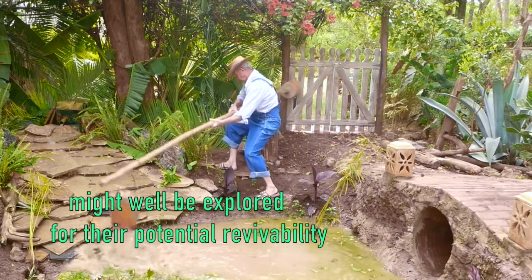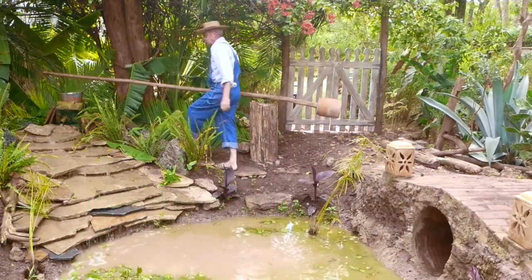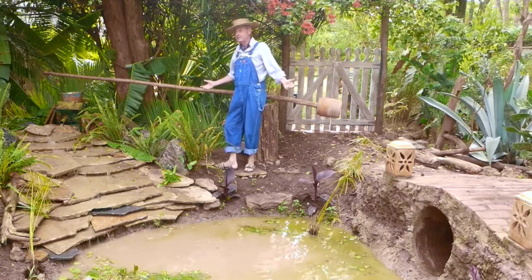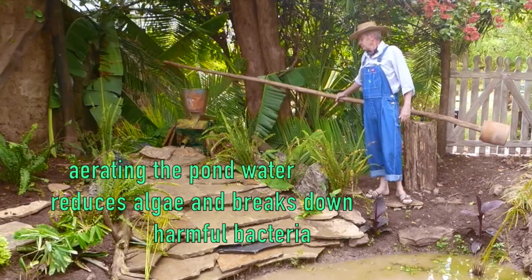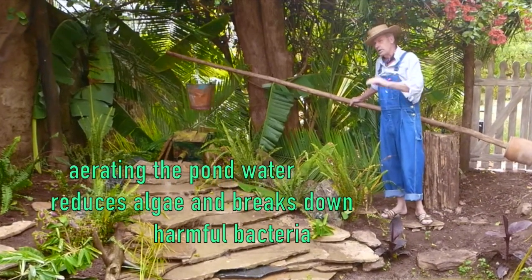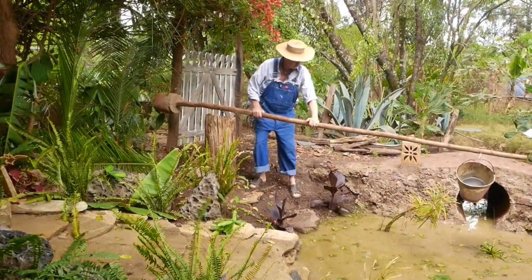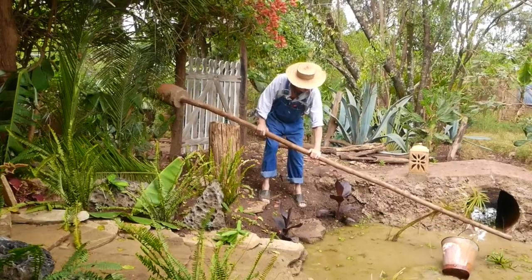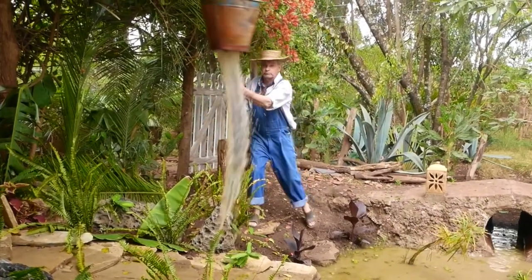The primary purpose of the waterfall is to activate water aeration. That it may hopefully also be somewhat aesthetically pleasing is of course a bonus. I think I can do about a hundred to a hundred and twenty liters per hour — an hour a day keeps the algae away and it'll keep my pond healthy.